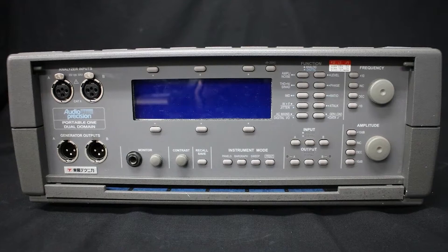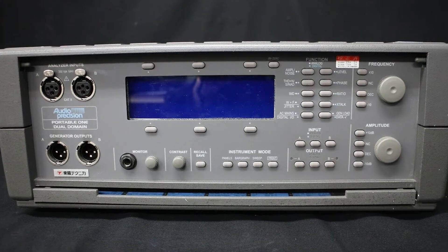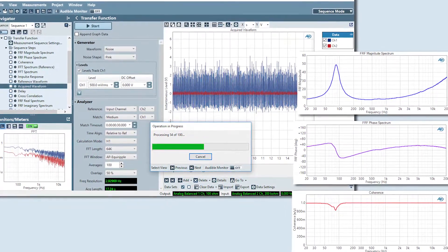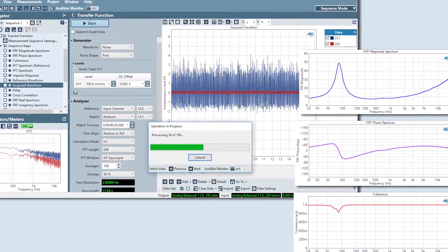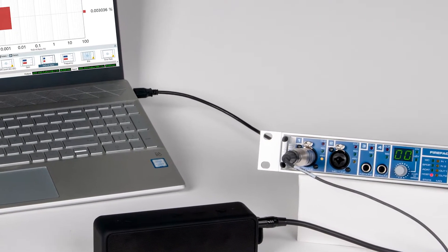There are definitely other things we'd like to address with Flex. We had a very old product called the Portable One, which was a traditional all-in-one analyzer popular in the broadcast world and benchtop testing, and that product went away a number of years ago. We feel that Flex will be able to address that market. In general, the portable aspect — now you just need a laptop and a USB audio interface — potentially addresses another segment as well. Production test is the core reason we did it, but we do hope to pick up a number of adjacent opportunities.